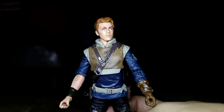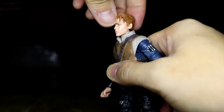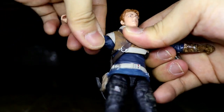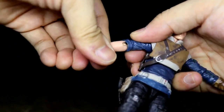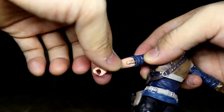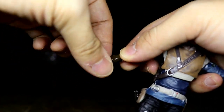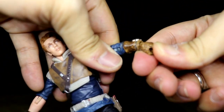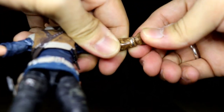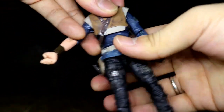For the articulation: you can rotate his head 360 degrees, make him look up and look down — though it doesn't go too far down. There's a rocking motion in the head as well. You can rotate his shoulders, and it's a single-jointed elbow. The wrist has a hinge, and you can rotate the lightsaber wrist. The gloves are a bit thick which makes wrist movement slightly difficult.